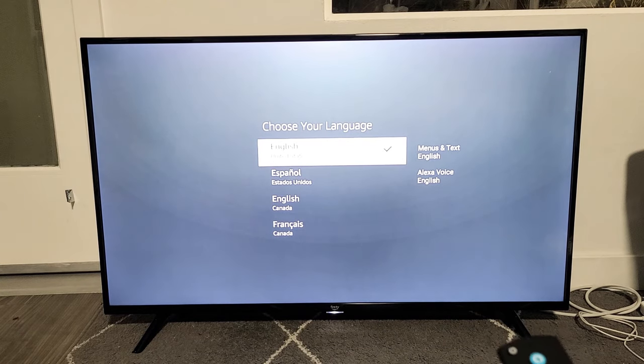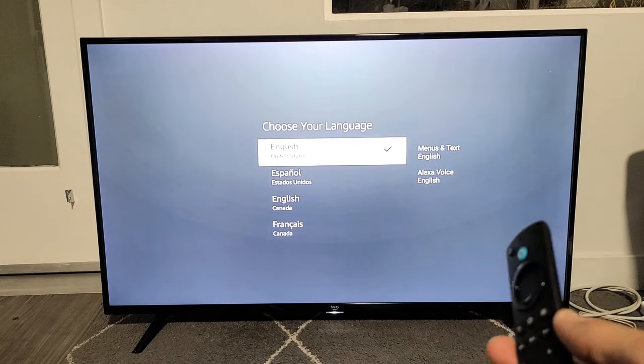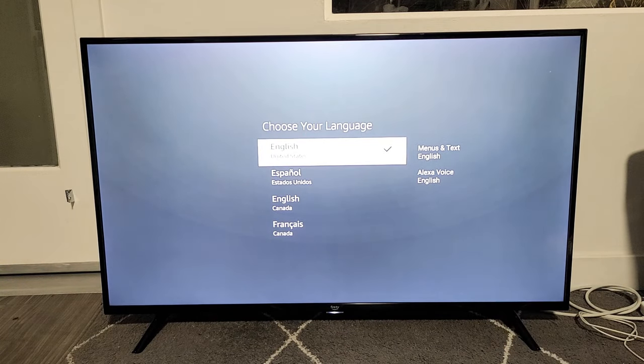And voila — pretty much as if we just bought it brand new and took it out of the box. Pretty simple. Any questions or issues, just comment below. Good luck.